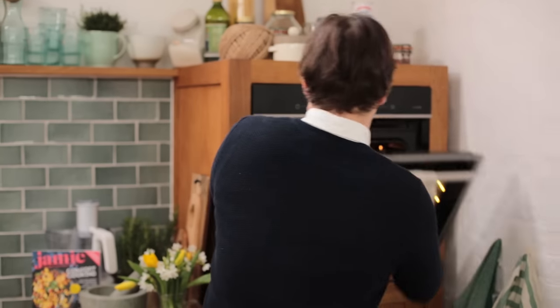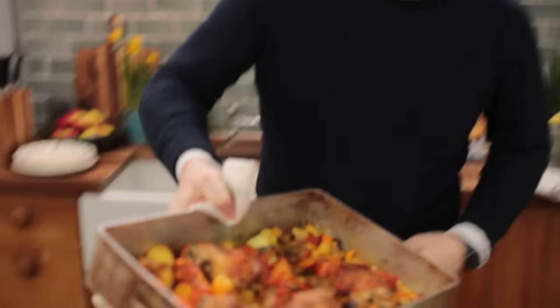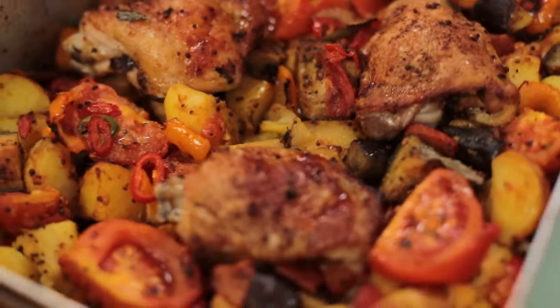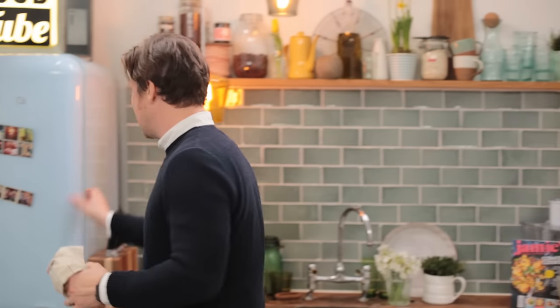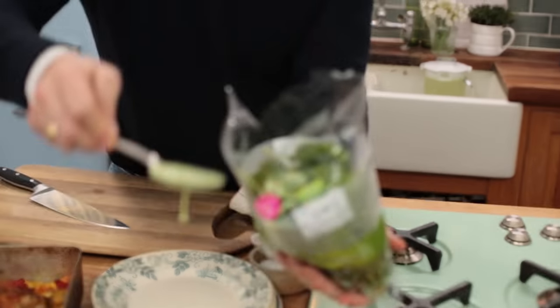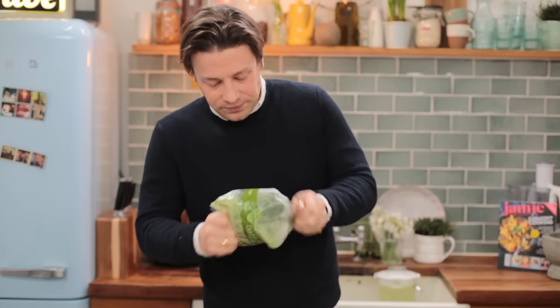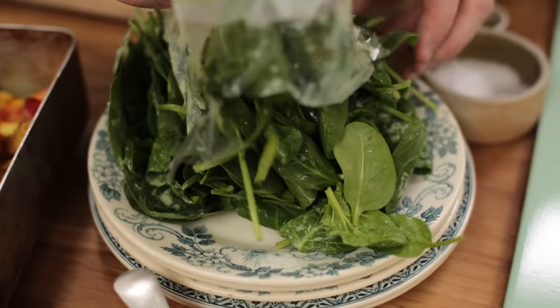Time to plate up our beautiful tray bake and look at that — amazing colours, beautiful colours, almost looks like autumn. You've got the crispy skin here. I actually love to have a simple, nice salad — just a baby spinach salad. It's all washed and ready to go. We go in with a couple of spoons of our lovely dressing. Nice and simple, really nice contrast of colours.